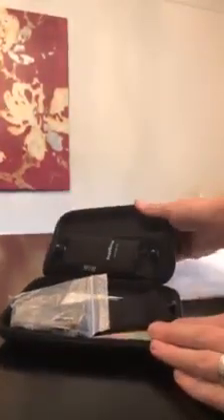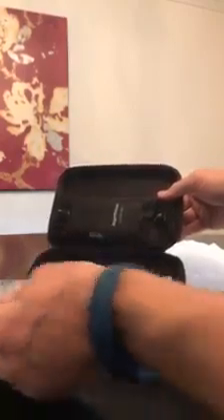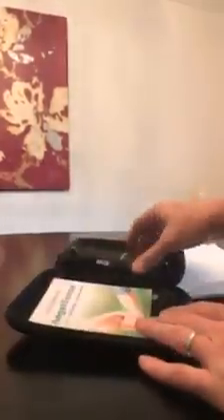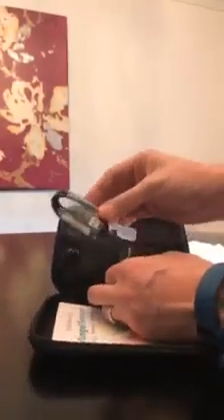So inside the AngelSense packaging, here we are. Power cord, or power plug. And our AngelSense — this side out. So this is the belt; we got the kit that comes with the belt. A little welcome guide. This is for the belt and the power cord.